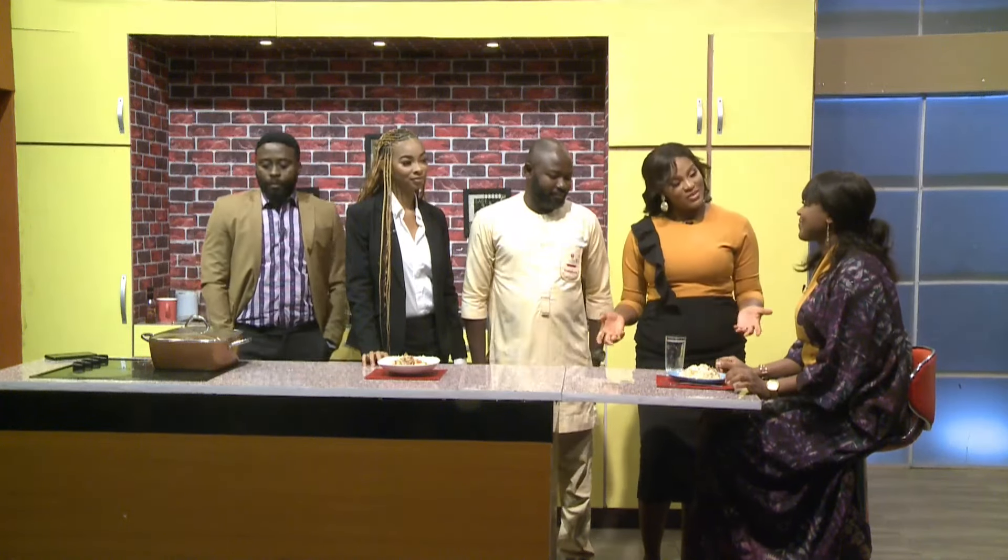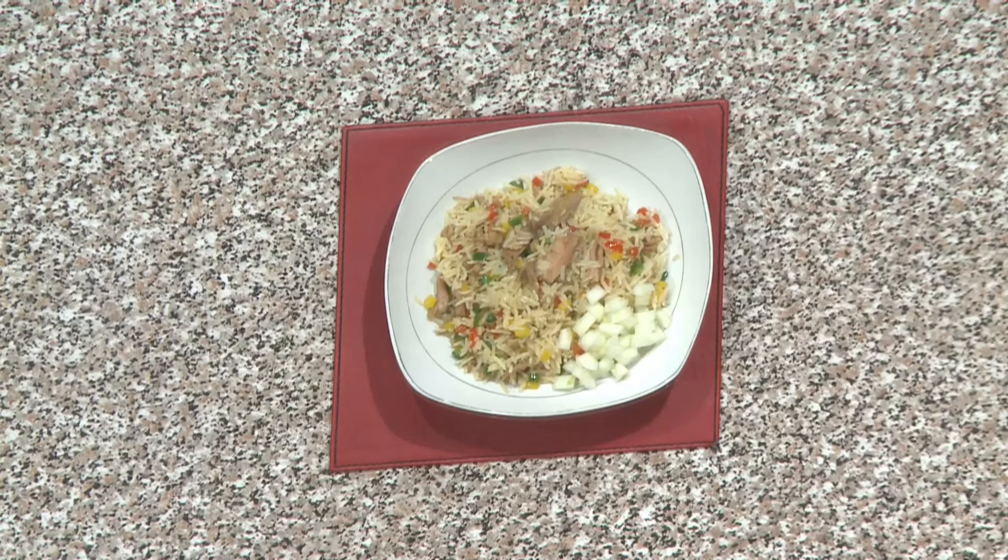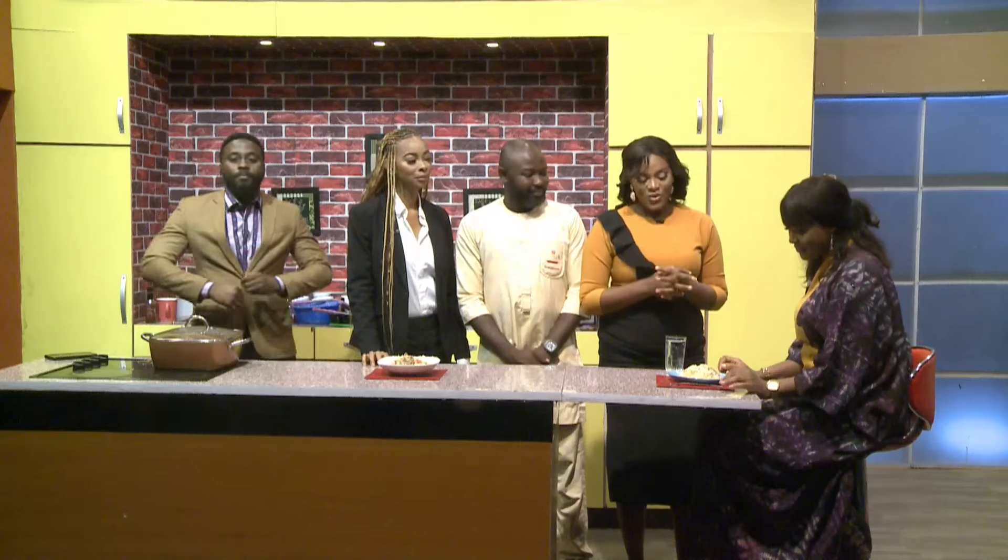Welcome back to the kitchen. Chef Dotsun, aka Chef Alamin, has made breakfast for us this morning. So what we have here is stir-fried rice with chicken - shredded chicken. So shredded stir-fried chicken with vegetable rice. So dig in, please.